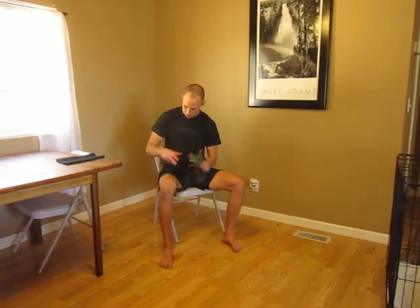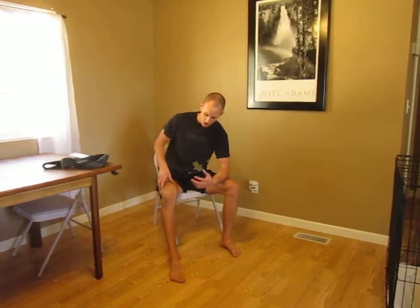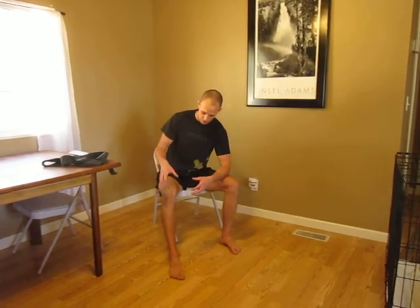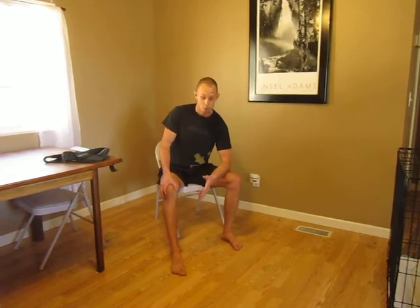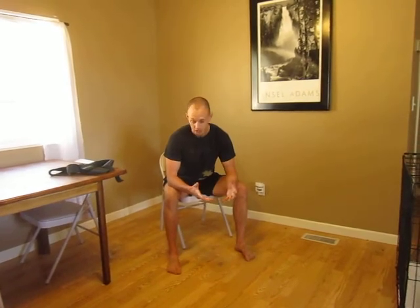So those are a few implements I used, and within a few days I got all that swelling out, knee's moving really well, no pain — actually got a squat session in. I hope you learned a few things and can take that and use it whenever you have any problems.